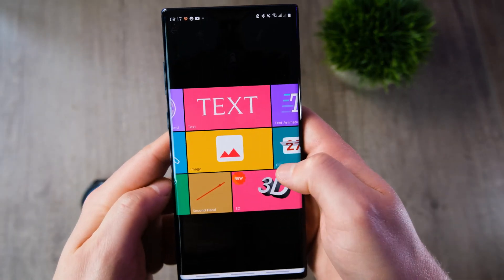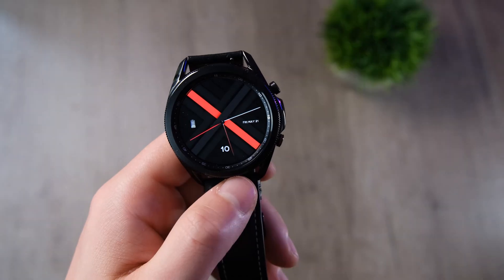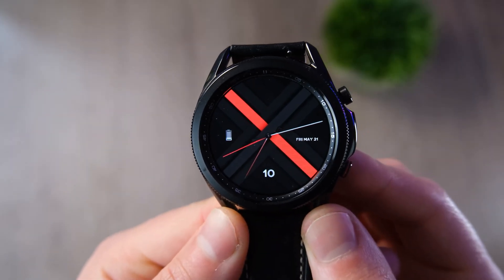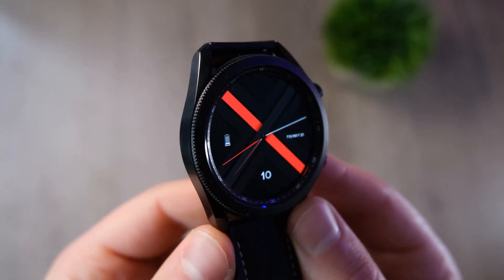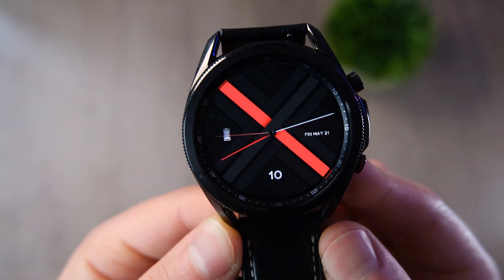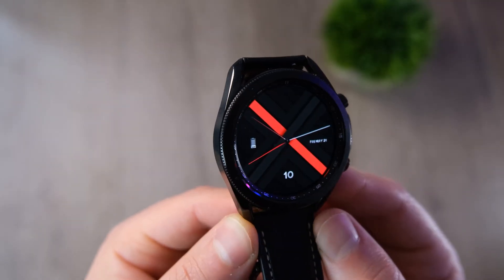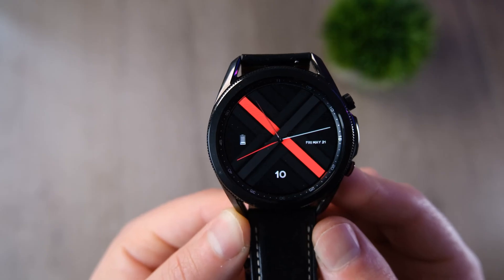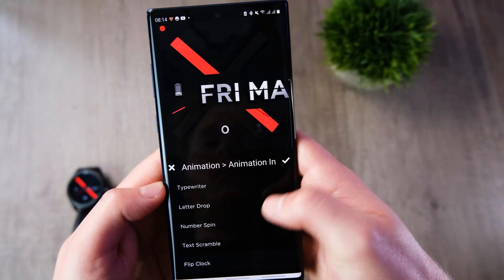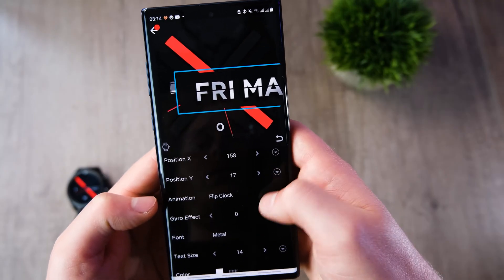With about 15 to 20 minutes of playing around, this is the watch face I managed to make — I'm sure you can do a lot better. I kept things pretty simple with a Tech It Easy color theme, and when I put it on my watch I was really surprised at how good it looked. I added a steps counter, the date on the right, and a battery gauge on the left. You can also change the font and style of text — I added a metal text effect for depth and shine, and you can add cool animations too.